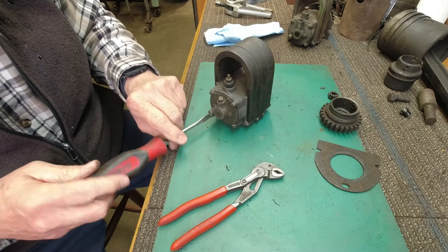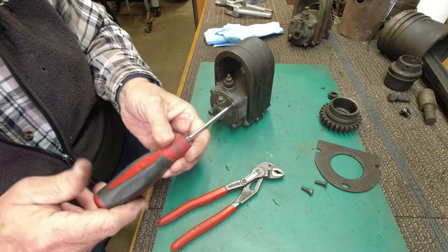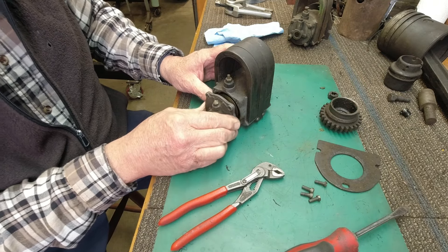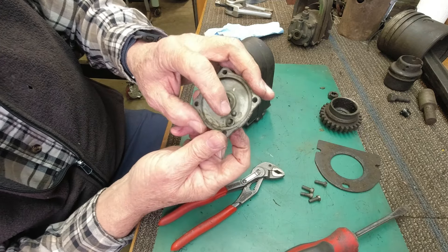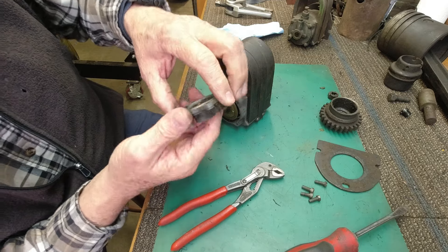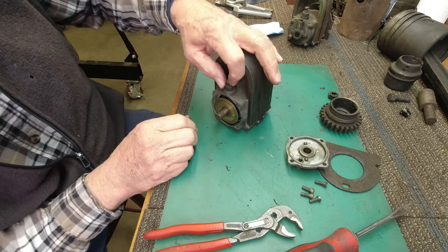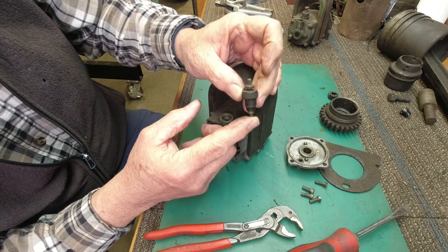The purpose of the video is just to show you really how simple these are inside — not a whole lot to them. They need cleaning from time to time. There are a couple of brushes in here. This is a boss for the ground brush, and that's the ground brush right there — it makes contact with the housing and grounds the mag. This is a slip ring, and the positive brush is here.